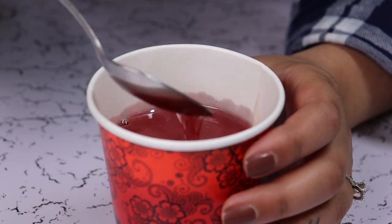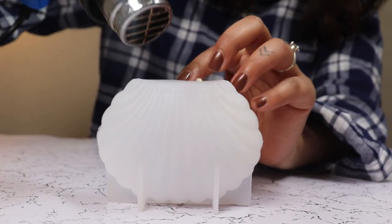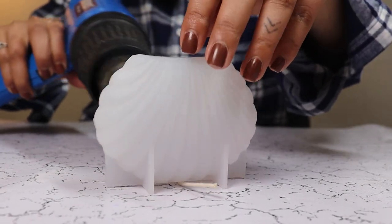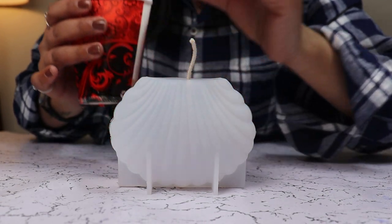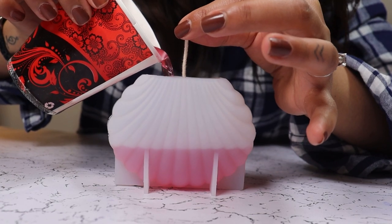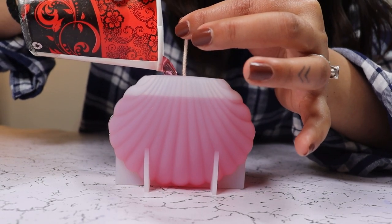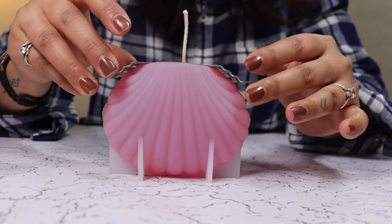Once our wax is ready to pour, we are going to preheat our mold. The preheating of the mold allows the temperatures of the mold and the wax to reach somewhat similar levels, and it helps prevent any frosting and bubbles.